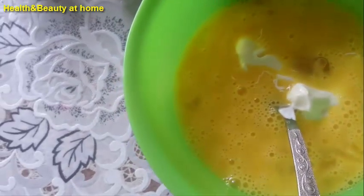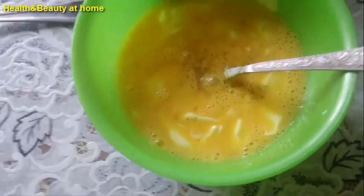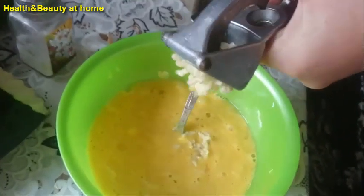Stir eggs with sour cream. Add garlic, green onion, dill, and salt to our mixture.